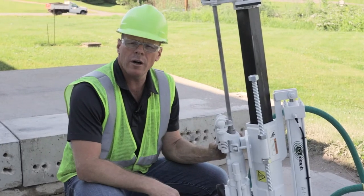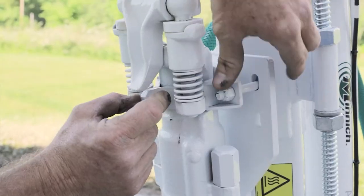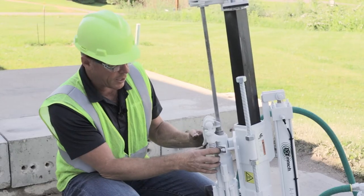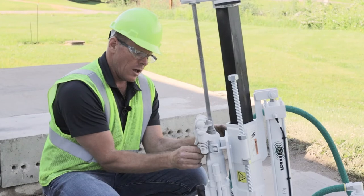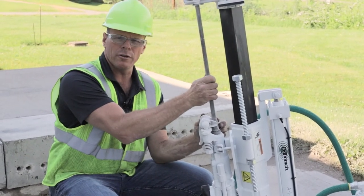Daily, before using the machine, look your bolts over to make sure nothing is rattling and everything is snug. The collar right here needs to be snug but not over-tightened — over-tightening can choke off the throat of the collar and prevent your drill steel from functioning properly.